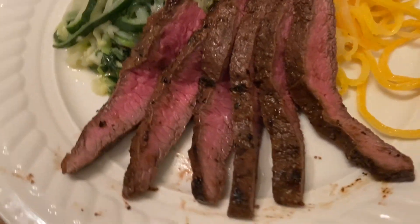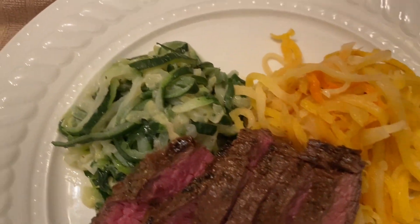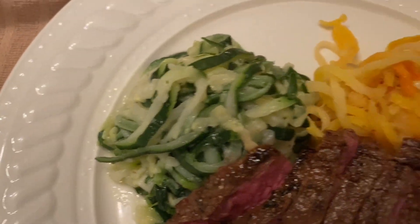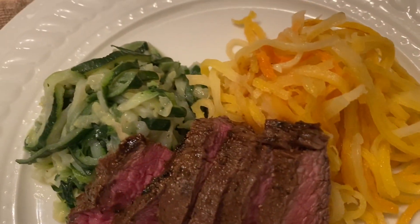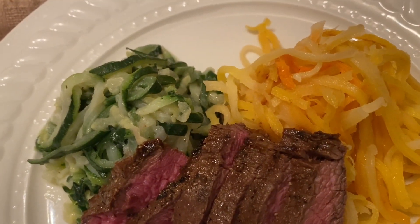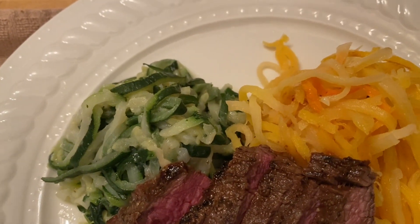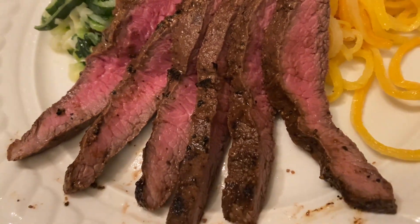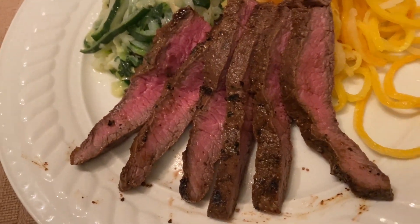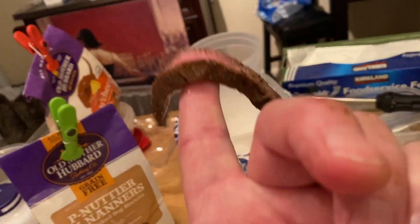Okay guys, here is the final product. You've got your broccoli spirals there, beautiful butternut squash spirals there. All we seasoned them with was butter and bacon grease — that's it. That's your moneymaker right there — that is your flat iron steak. Everybody wants to talk about a bend test in the brisket world; well, let's do it in the steak world too.